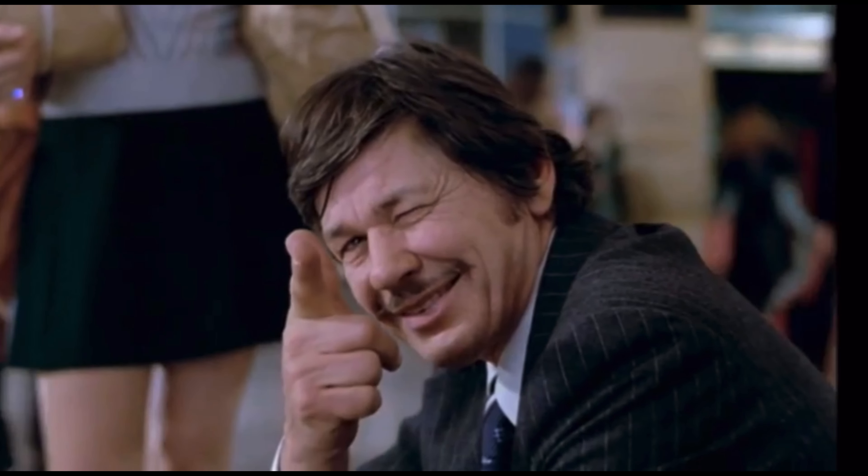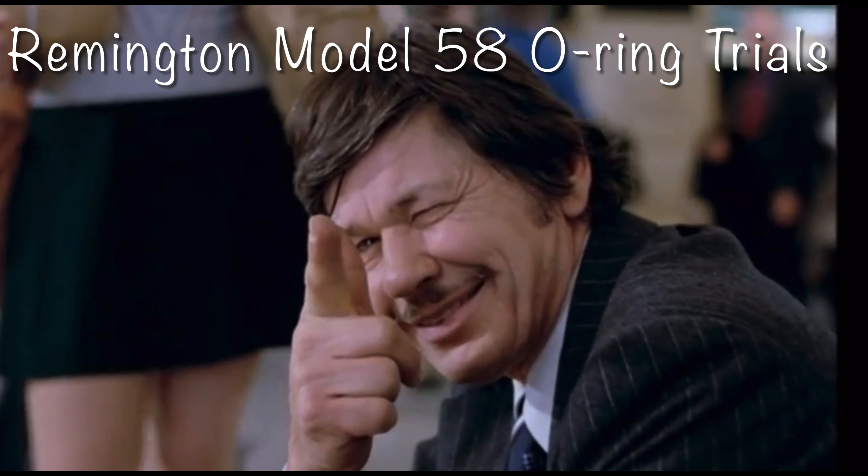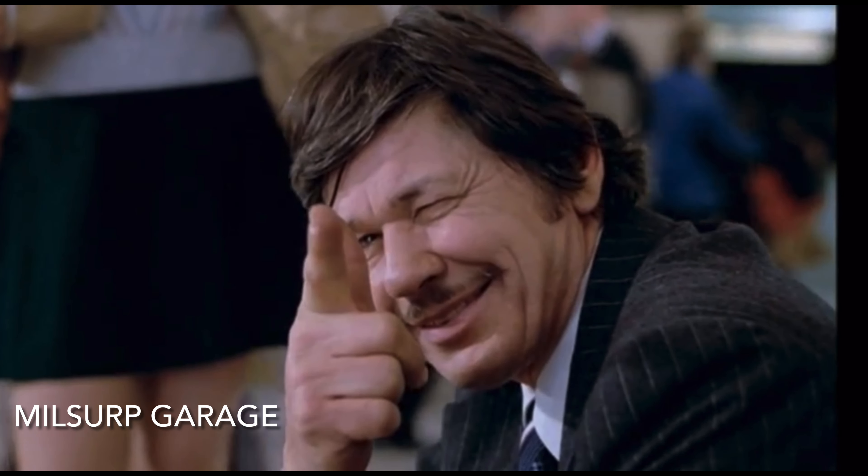So we tested out our O-rings and I haven't even had the gun open yet to check them out. So let's do it together. Mail Serp Garage. Video number three on the Model 58. I really am a big fan of the 870, and this is basically just a semi-automatic 870 — it's just an 870 converted to operate using gas.